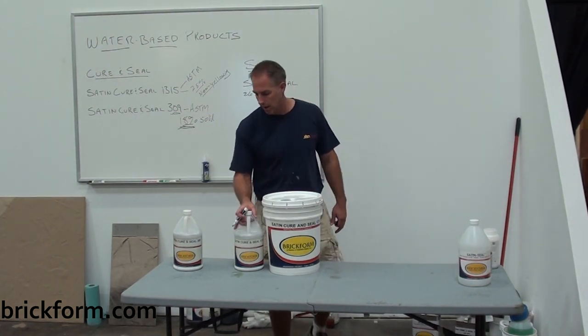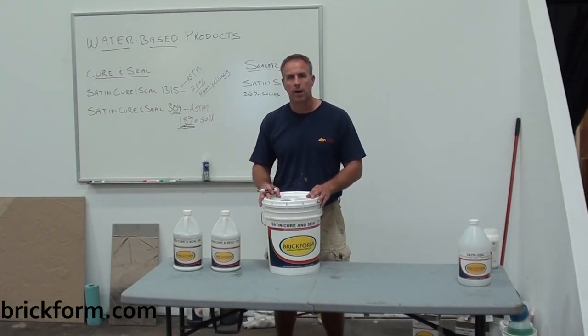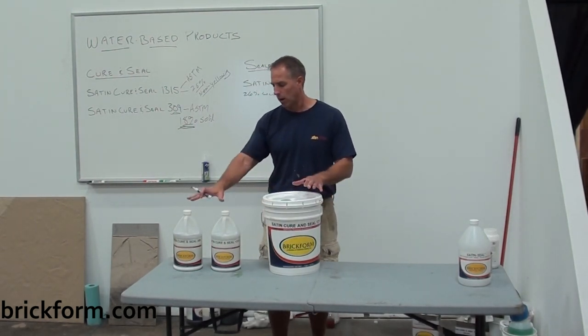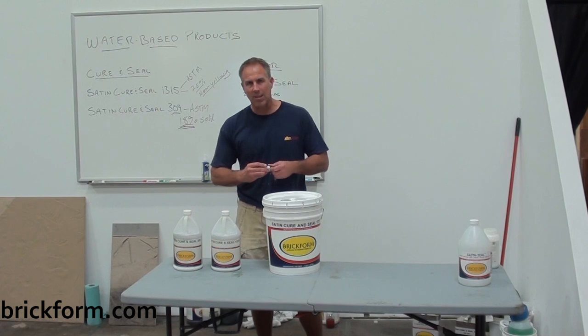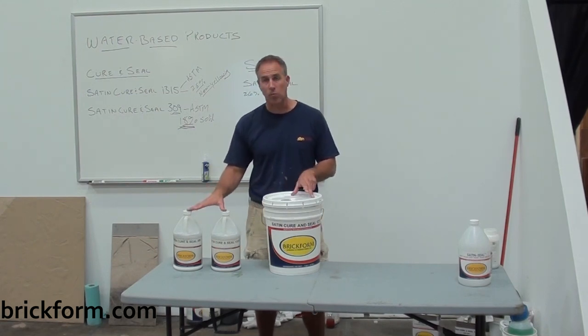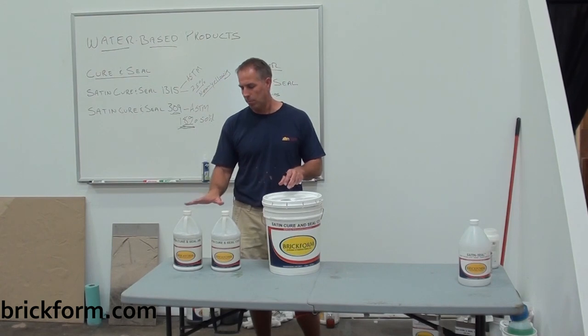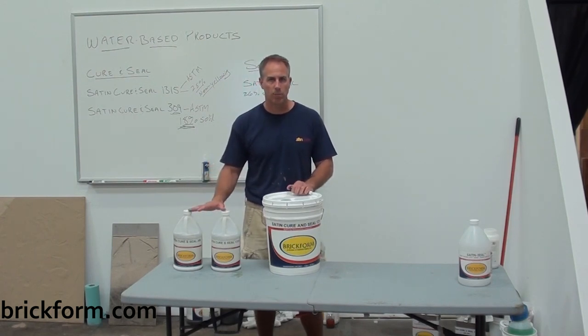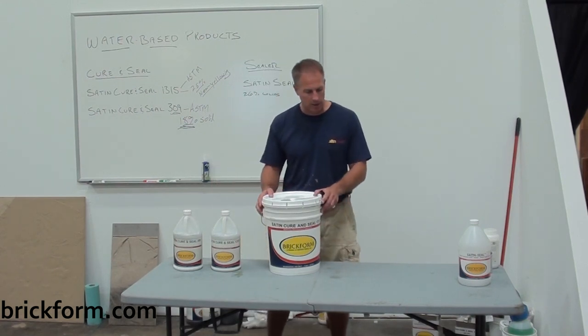The 309 will give a little less build on the surface once you're done applying it. The 1315 and the 309 are curing seals designed to be placed on freshly placed concrete once you can get on the surface without marring it. Best application is by sprayer — spray in two to three light coats at a coverage rate of about 300 square feet per gallon. That's our satin curing seal.